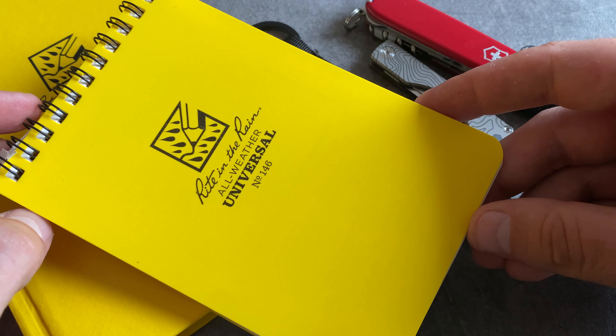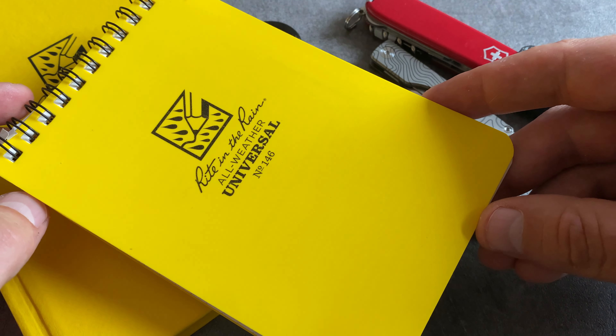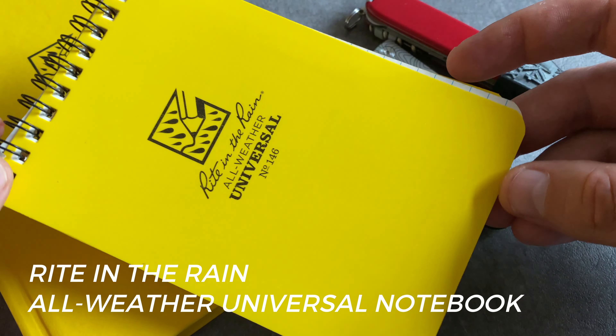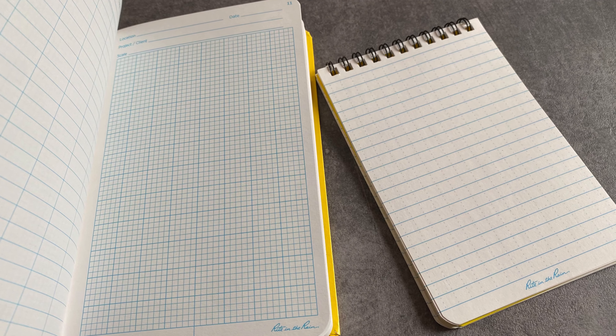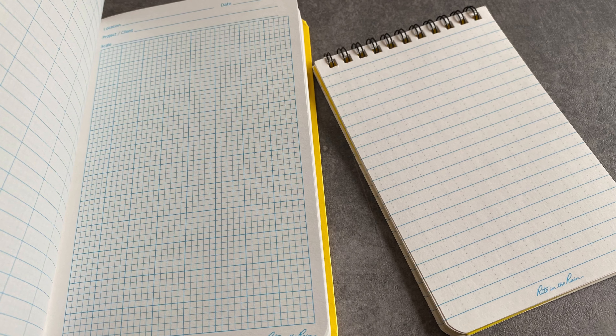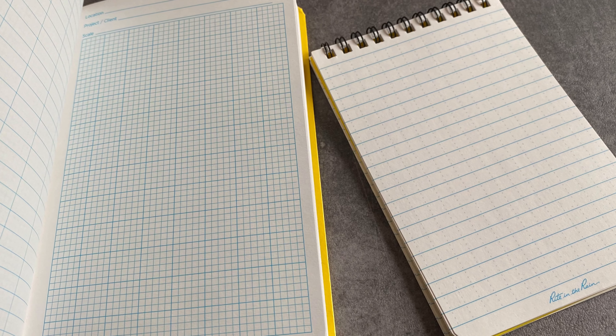Let's move on with the next five items for your EDC kits or your travel equipment. This is a notebook from Ride in the Rain. It's a very small size and fits perfectly in your EDC organizer. The cool thing is you can write on the beach, you can write in the rain, you can write underwater. A cool item for your EDC and travel kit.